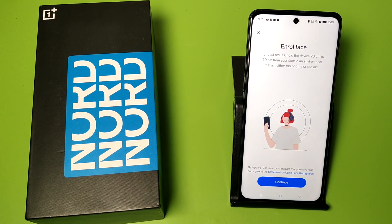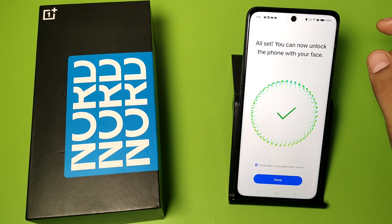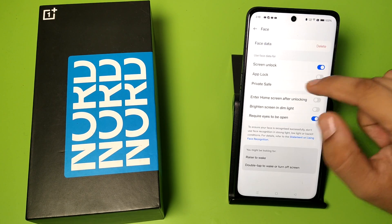Put your phone and click the photo of yourself. You can see it is all set — you can now unlock your phone with your face. Click on 'Done.'